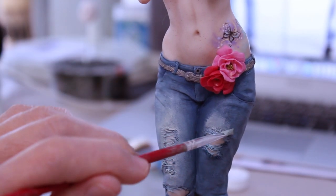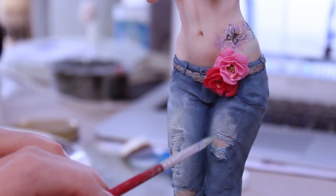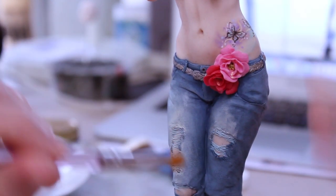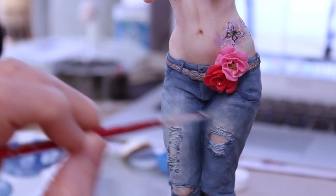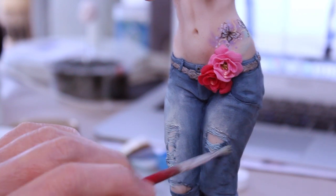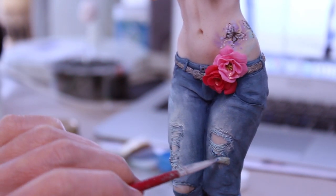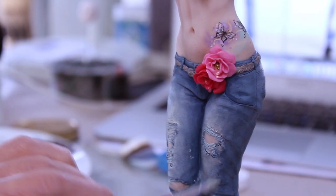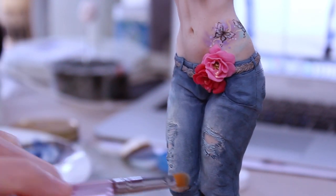Then I moved on to painting the jeans. I had that base color — the darkest color of the clay. Looking at reference, as I always do, I figured out what color would be the lighter stone-washed or distressed area. I mixed a sort of yellowy, pale blue color and started applying it in the areas where jeans would be really worn. I used a paint brush and a dry brush to blend it out and make sure there were no hard lines.